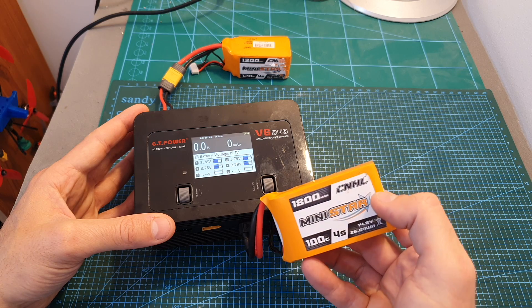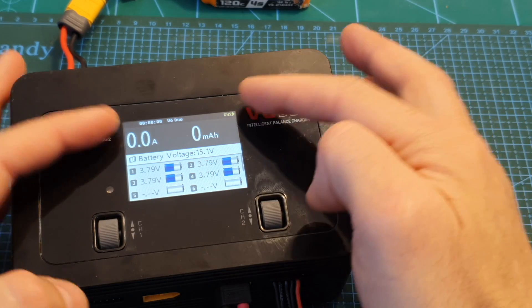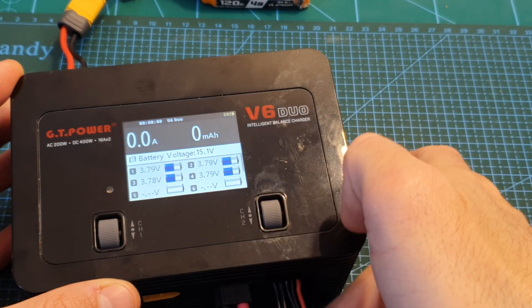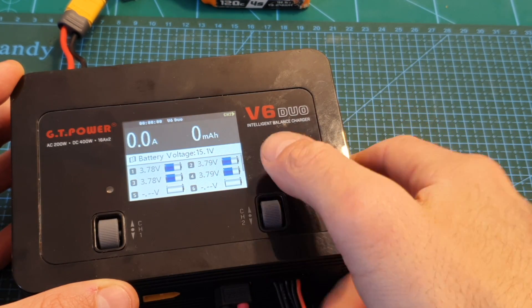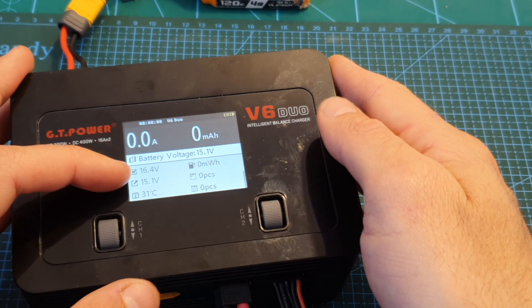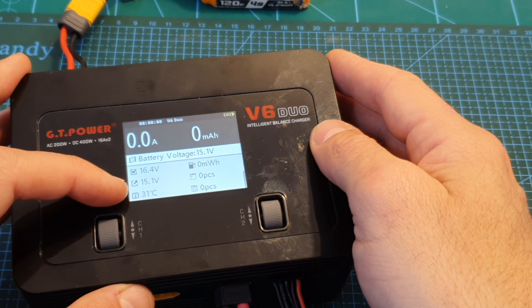Now I've connected a 4S LiPo battery to channel 2. When the battery is connected, the main screen shows its voltage and the voltage per cell. If the balance plug is connected you can also scroll down to a display showing the voltage of the battery powering the charger, the temperature, and the total voltage of the battery being charged.